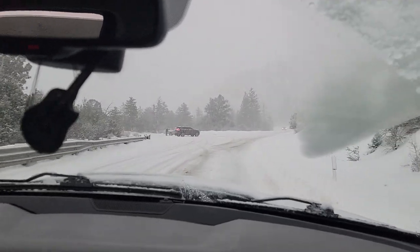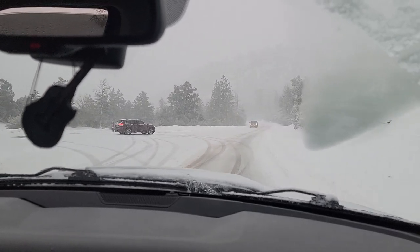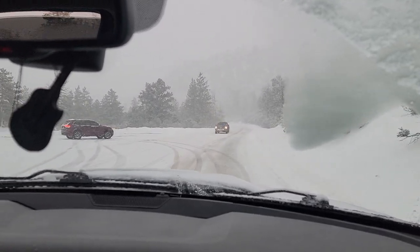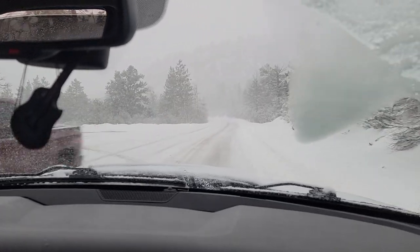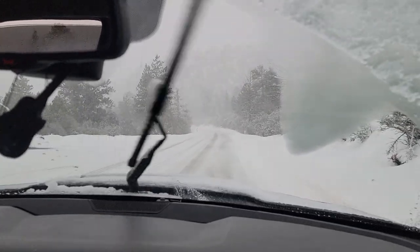Very little slip. Anyone stuck out here? Maybe I can make money by taking out my tow rope. Nope, doesn't look like it.